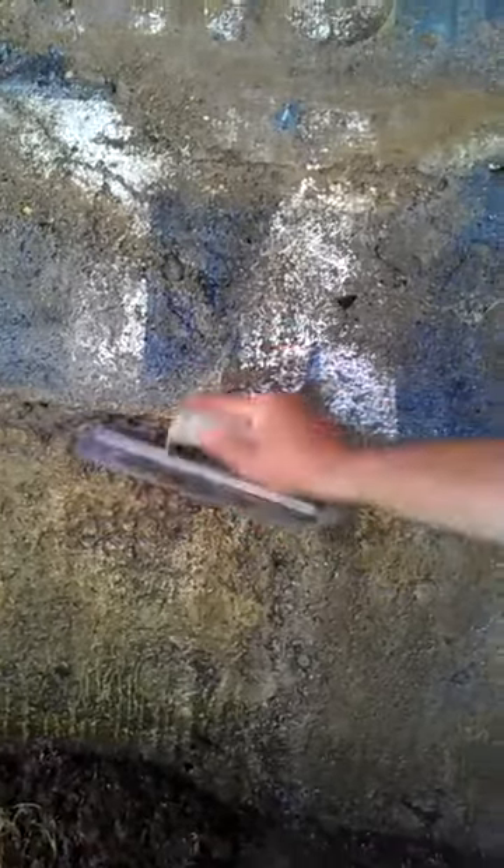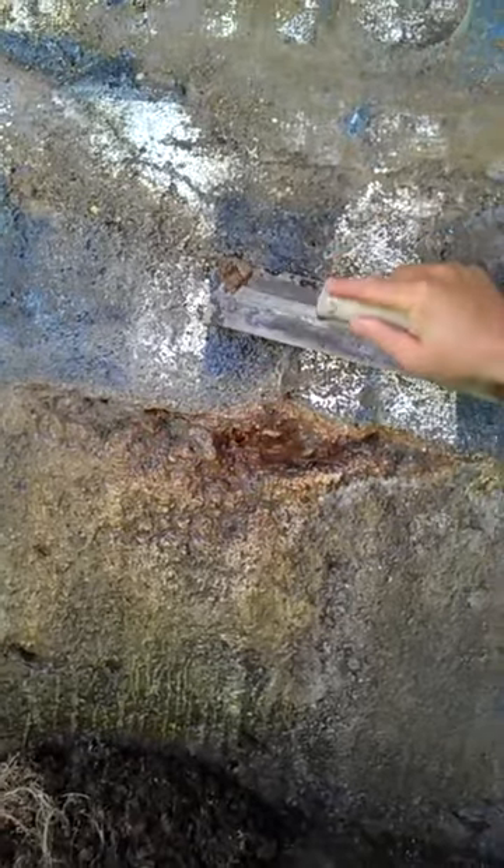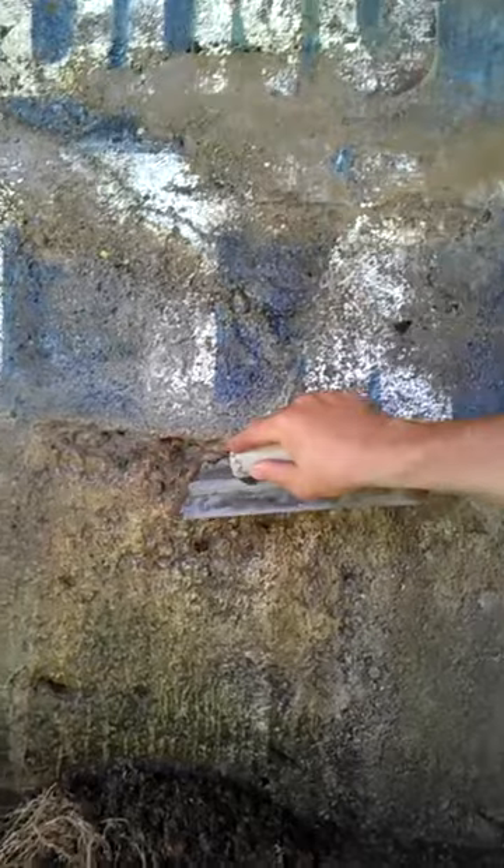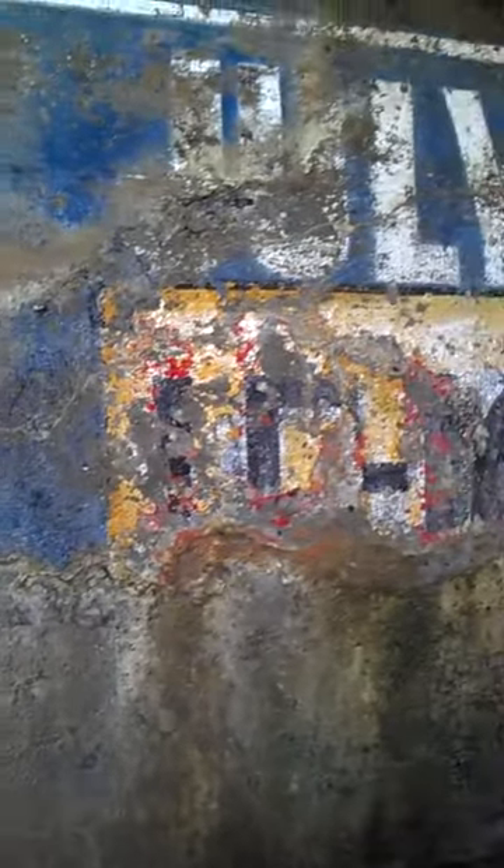So the concrete's real punky — it's just loose and crumbling. Basically a lot of the concrete, where it's been wet, is just very punky. This probably all needs to be removed if you're going to do something with it before you can put the sign back up.